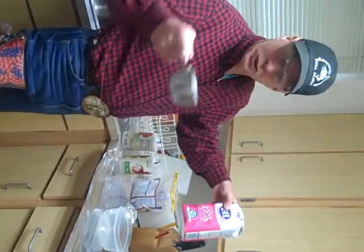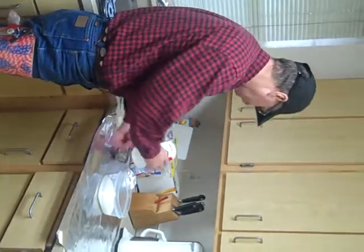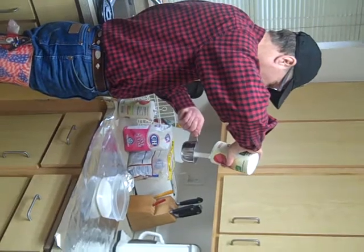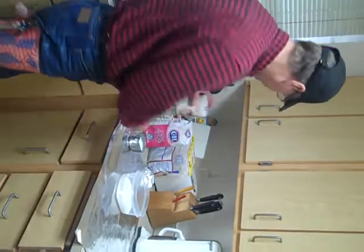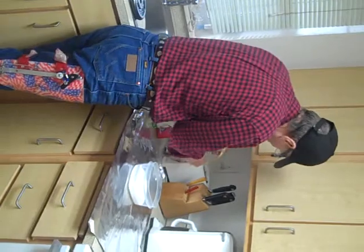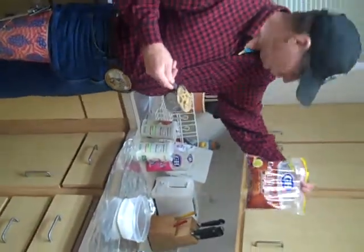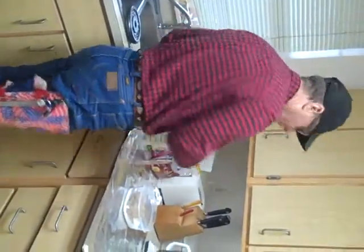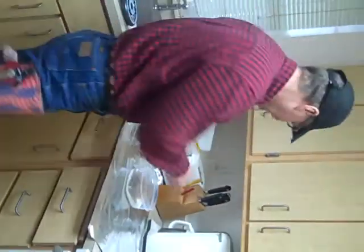One cup sugar, one cup salt, and one cup brown sugar. Make sure it's mixed up real good.